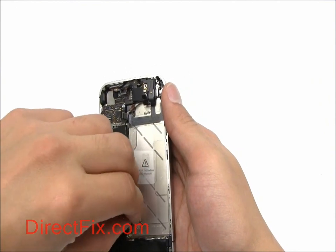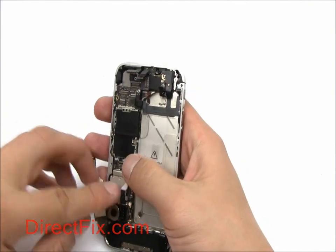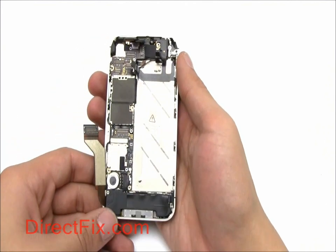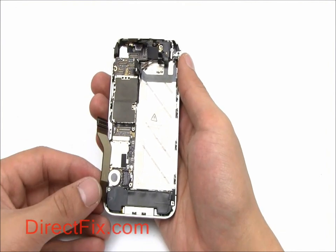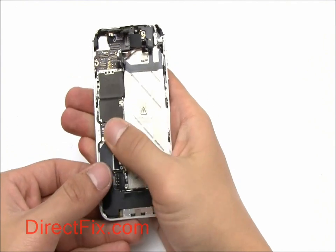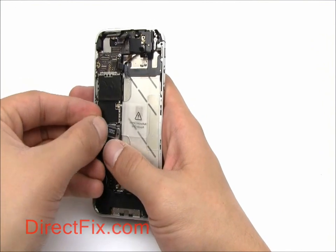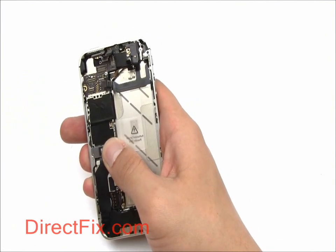Attach the small antenna cable and the large ribbon for the sync charge port. The sync charge port ribbon is held down with a small shield and two small Phillips screws.